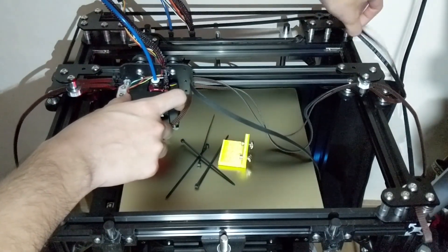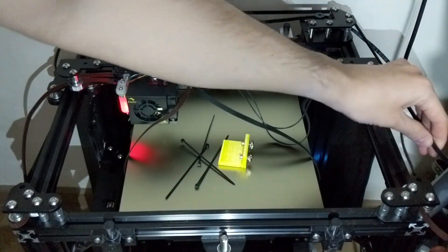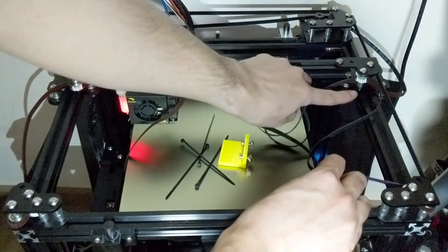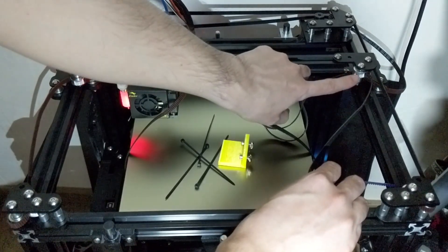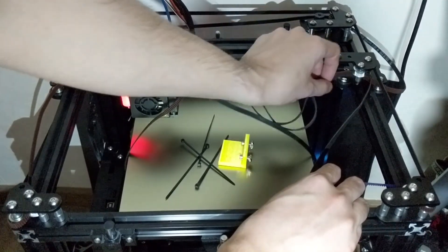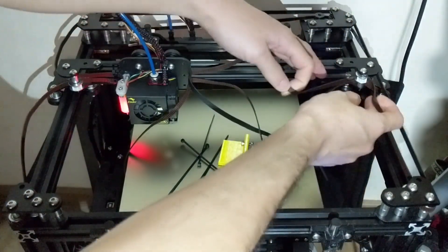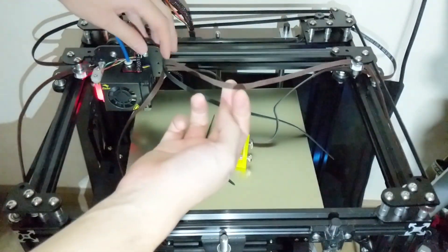Belt 1 continues routing at level 2, misses the adjacent motor, and then comes to the front of the machine. This is where you insert it in — it makes contact with the front pulley. The pulley is at level 2, so it makes sense for the belt to be routed across this way. Pull on the correct belt, and you'll realize you have slack on belt 1 at this point.